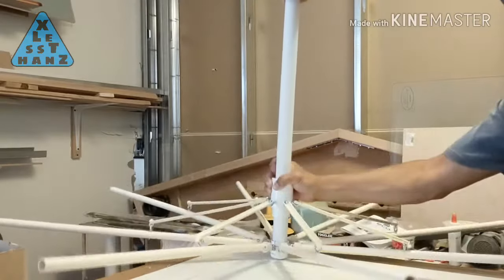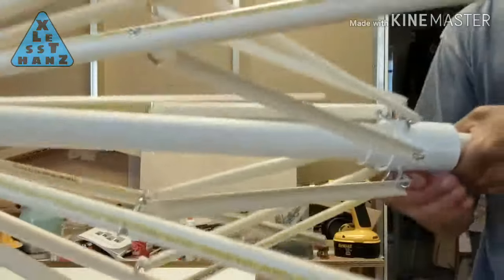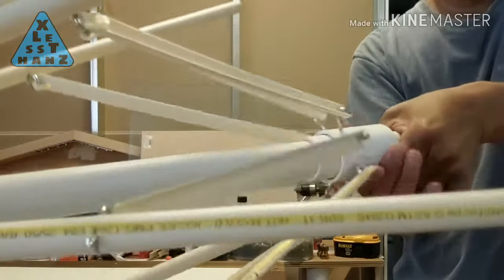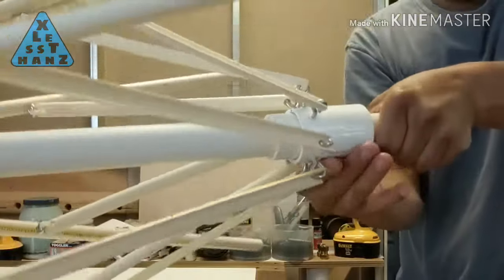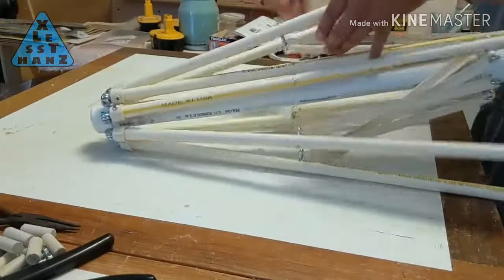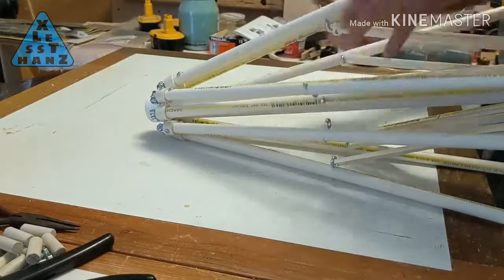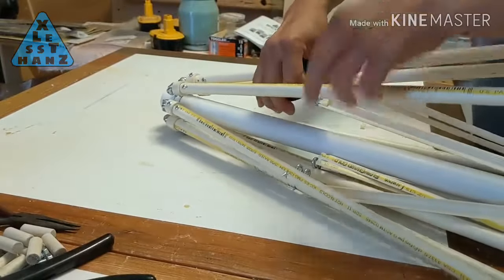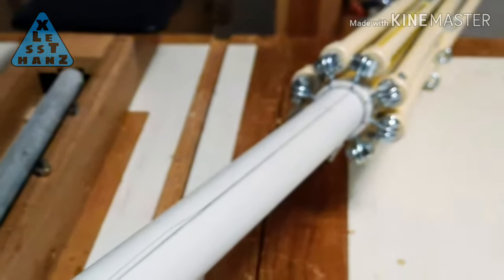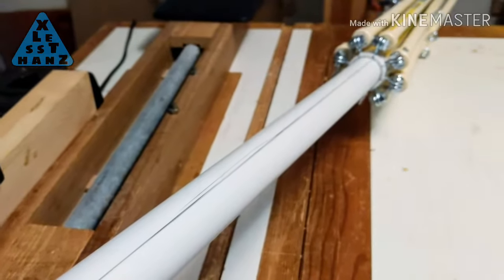This is what we have so far, and it's starting to look and work like an umbrella. Something that needs fixing is the runner — the runner can turn around on the pole, and I found I have to prevent this from occurring. To keep it from rotating, I'll first remove it from the stretcher, which means cutting these zip ties off. I drew a straight line along the length of the pole, which is where I'll cut a slot that will keep the runner sliding in a straight line.